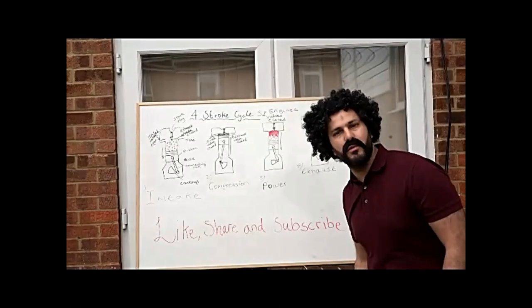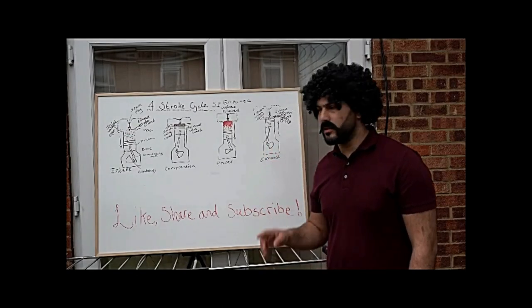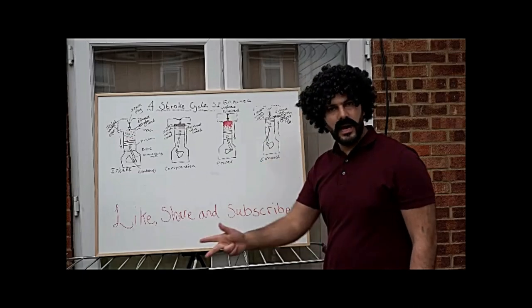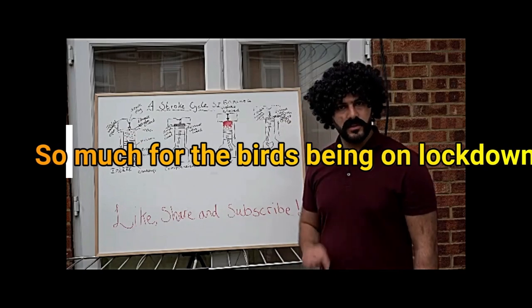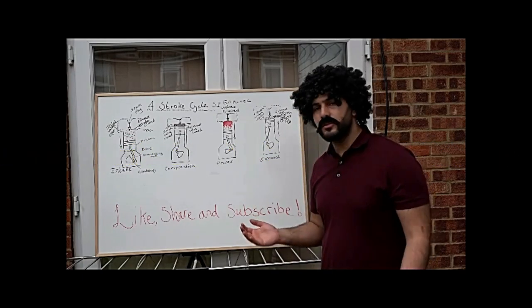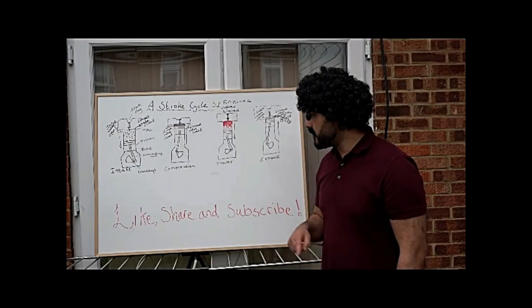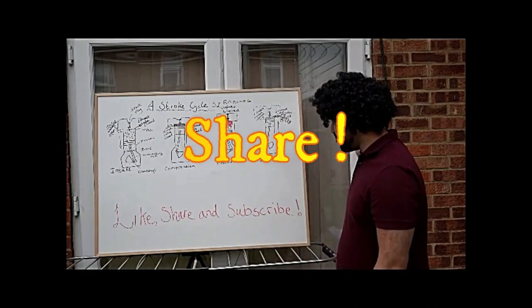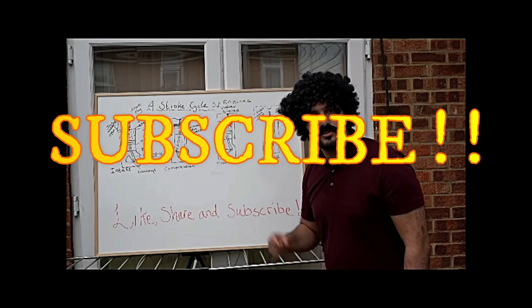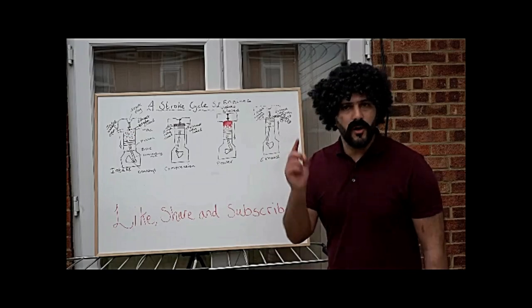To conclude, we've learned about how an engine works and about the four-stroke cycle, which consists of intake, compression, power, and exhaust. Stick around for my next video, which covers the four-stroke cycle for diesel engines. Before we go, please like, share, and subscribe to my channel so you don't miss out on any of the trending videos I put out.